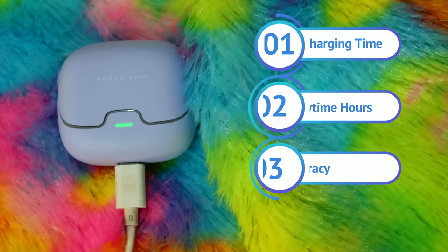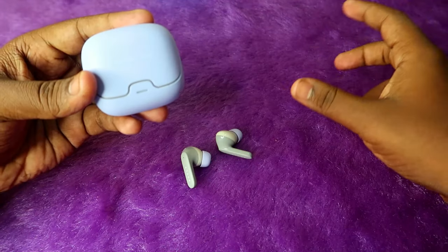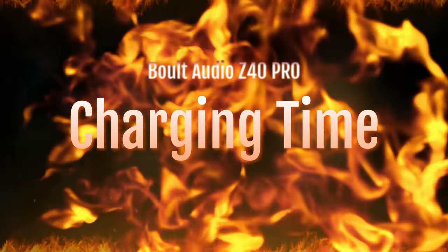We also cover the earbuds-only charging time, and finally we discuss brand accuracy — whether we actually get the claimed playtime hours on the Bolt Audio Z40 Pro as per the brand's claims.